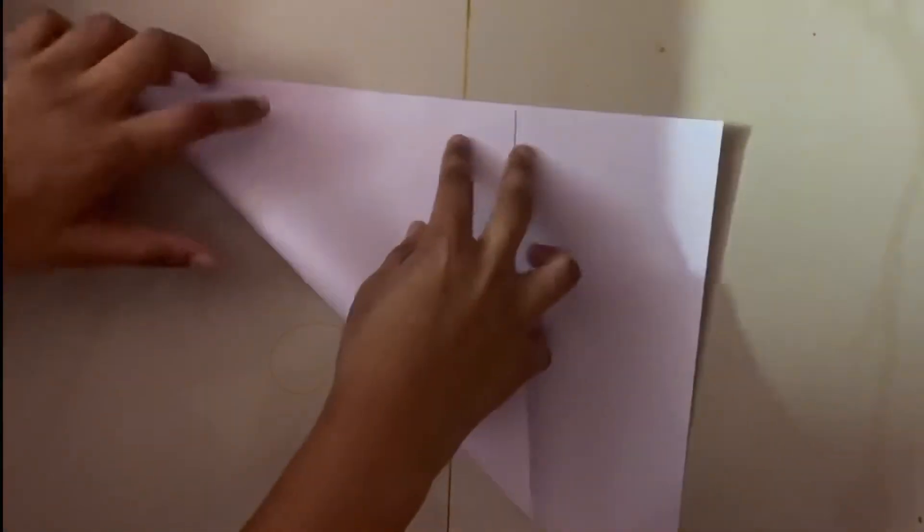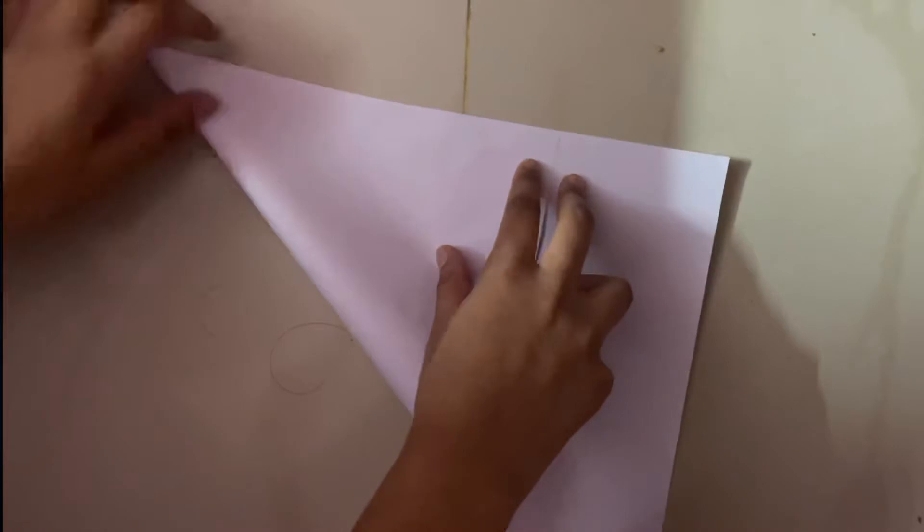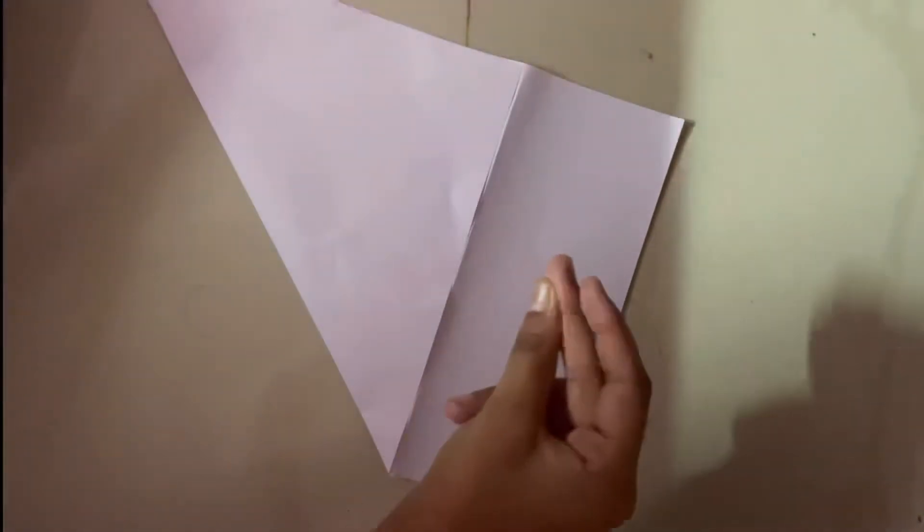You're going to fold a triangle out of the rectangle. And then after you do that, you're going to fold this part so it'll be easier to tear off. Or if you want to just cut it with scissors, you definitely can. And then after that, you're going to tear or cut this piece off. So I cut it out. Now let's get back to making the shuriken.